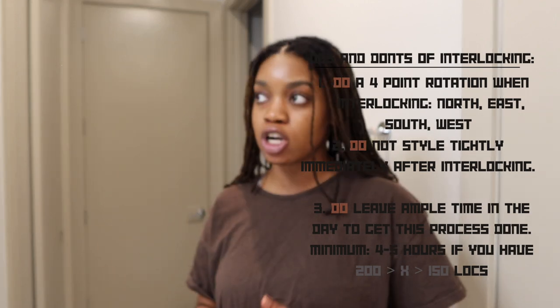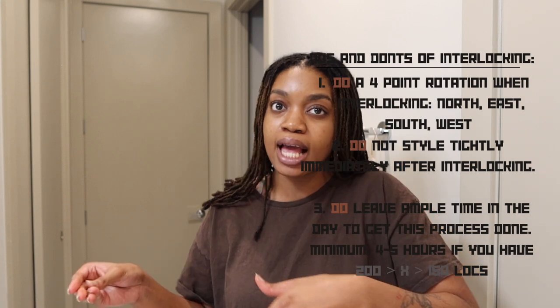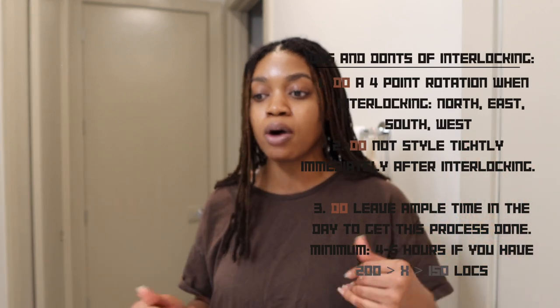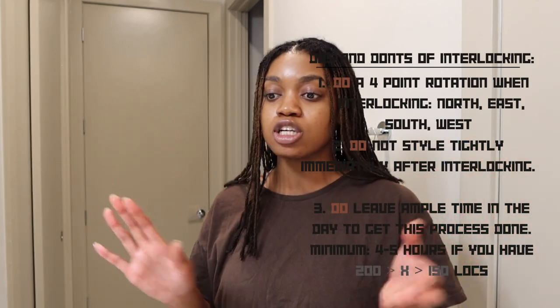Do make time for this process. You may not have to set aside the whole day, but when I first started interlocking my locks it took me a couple of days. Once the pandemic started I really got it down, and now it takes me at most four hours, at least three. Try to set apart a good amount of time whenever you're deciding to do this. Don't watch this video and then try to get it done when you've got a bunch of stuff to do in two hours.